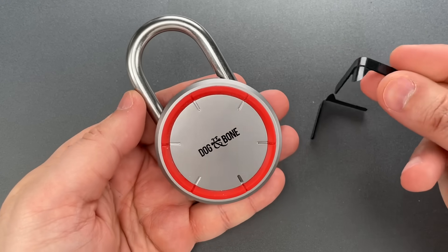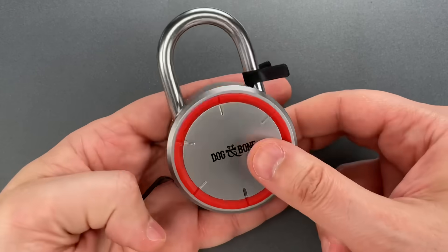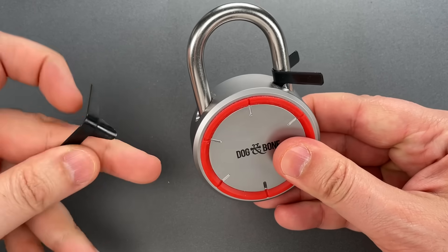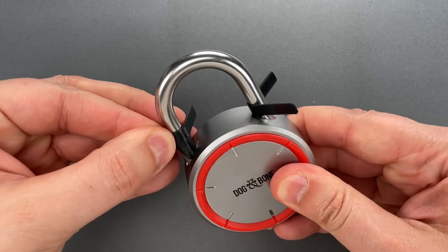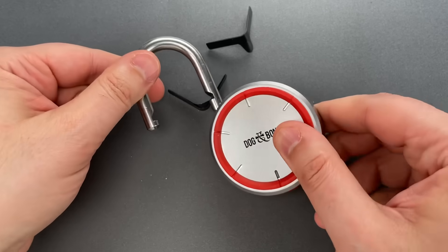All I need to open this are a couple of padlock shims — I sell these over on CovertInstruments.com. We slip them in between the shackle and lock body, and once they're in position, we can just pull the shackle open.